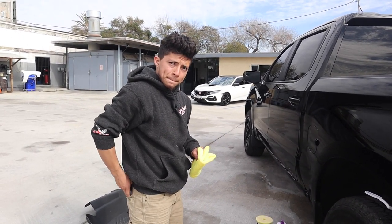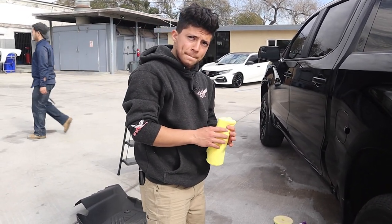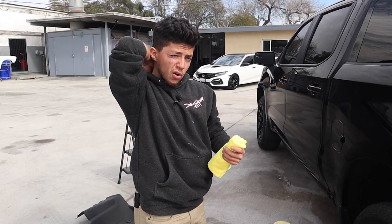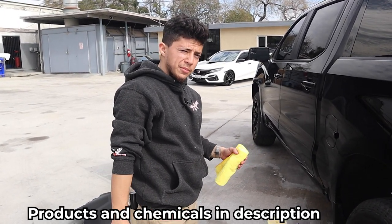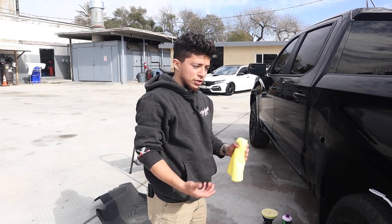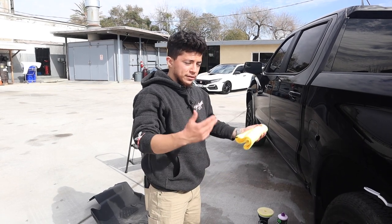What do you advise for new detailers who want to do this and make more money — how are they going to learn how to polish? They've got to buy at least an entry-level polish machine, and they can do their own car. If they don't have their own car, they can do their parents', friends', or family members' cars and practice on theirs. If that doesn't work and nobody wants to let you use their car, you can go to the junkyard, get a panel re-sprayed, and practice on that.